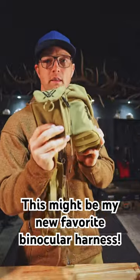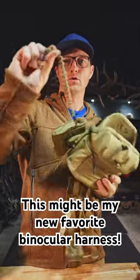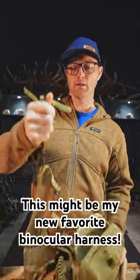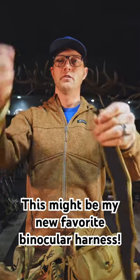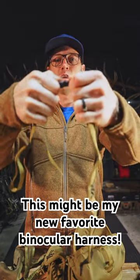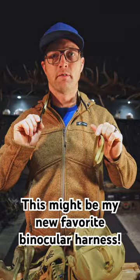Comes with a rangefinder that also has a tether so you won't lose your rangefinder. Also comes with tethers for your binoculars. Comes with this cushy neck harness - you take your tethers off of your vinyl harness, clips right in, and away you go with just a single strap on your binoculars if that's what you want to do.